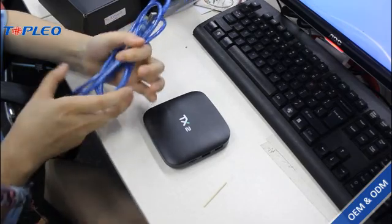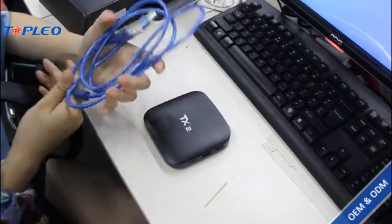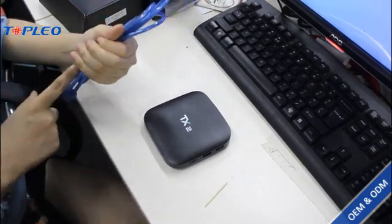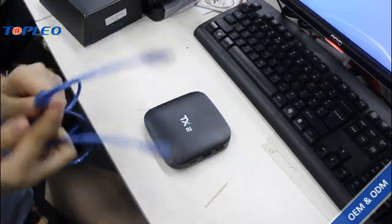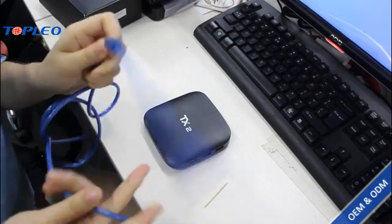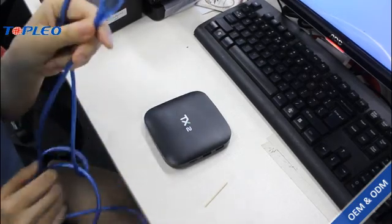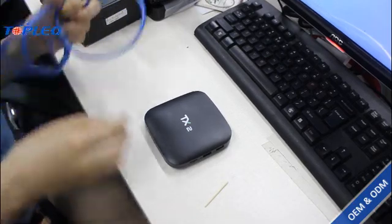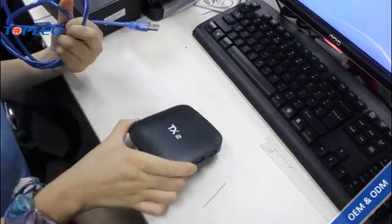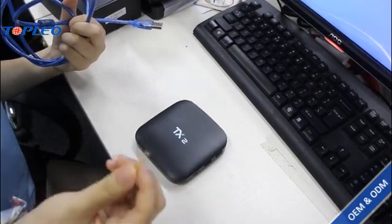The tools we need here are first the USB cable, which has two ends — one is to connect with the computer and the other is to connect with your Android TV box — and we've got the Android TV box here, and one small toothpick.